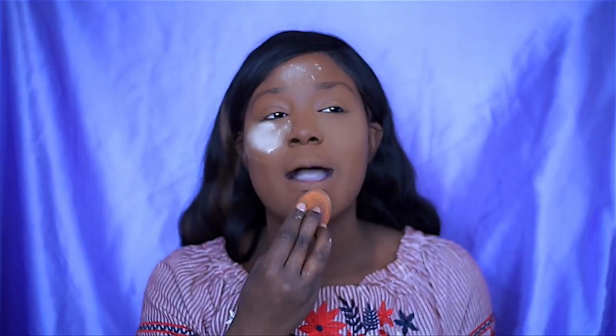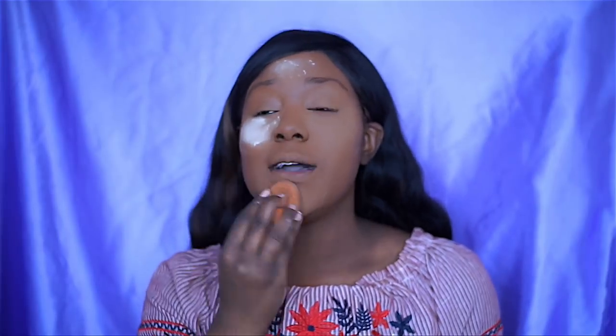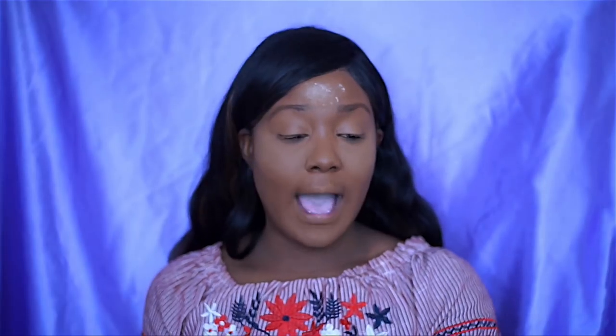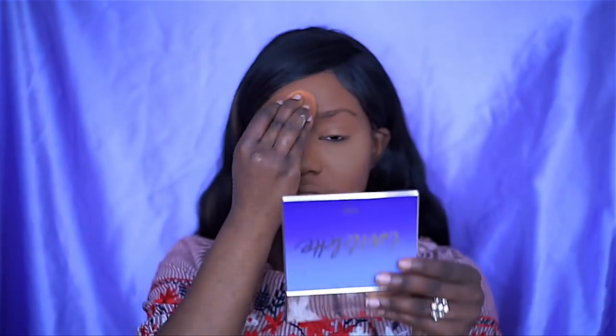Honestly, I wanted this to win because I want Black Radiance and Black Opal to win — and I'm going to be honest, always. Looking at my skin as I'm blending, it blends like a dream and it looks beautiful on the skin. I went ahead and blended out the powder and I am so here for it. I'm going to apply the rest of my makeup and I'll be right back.